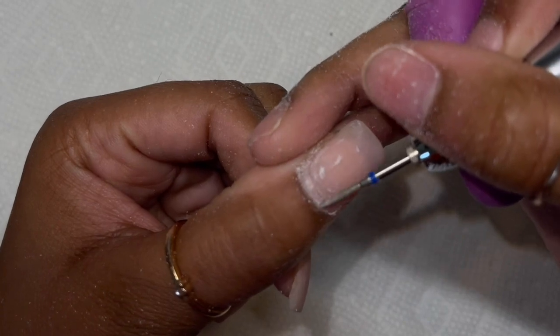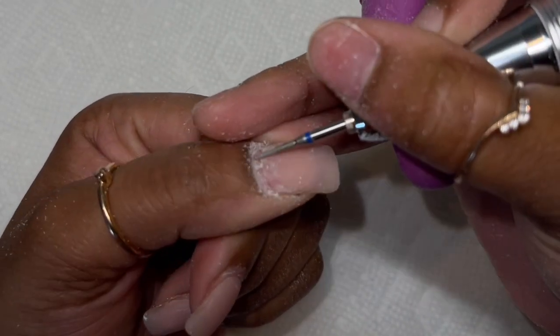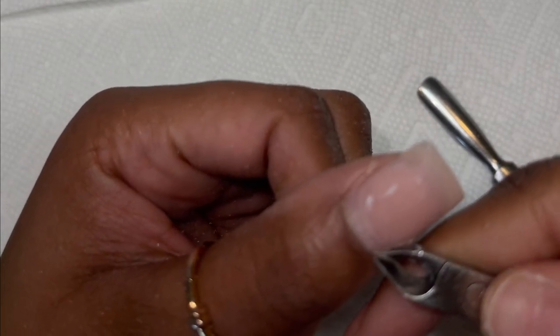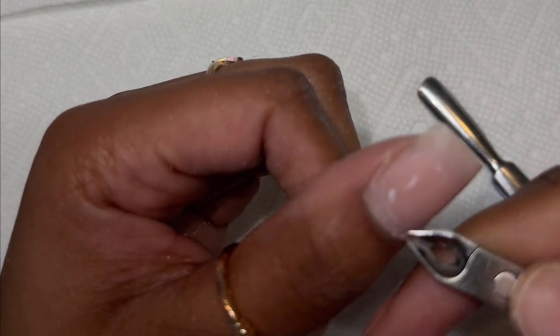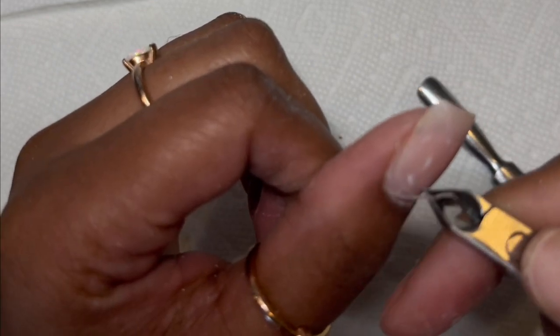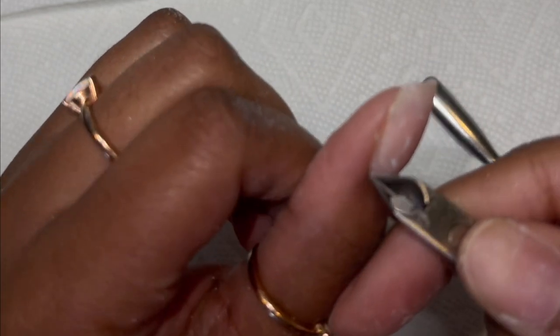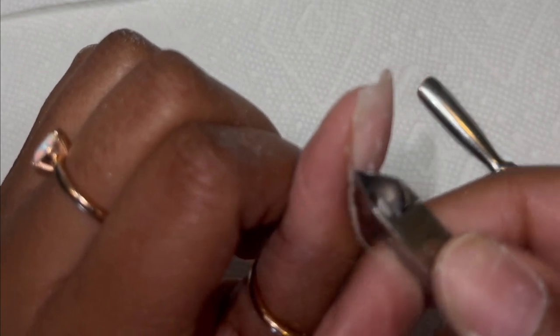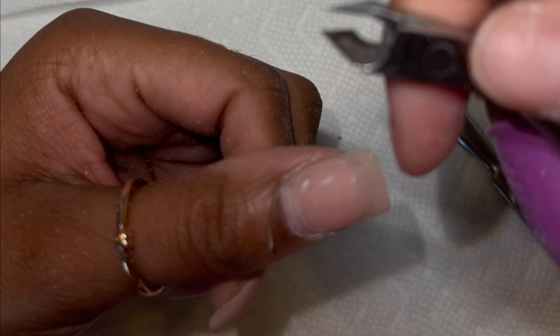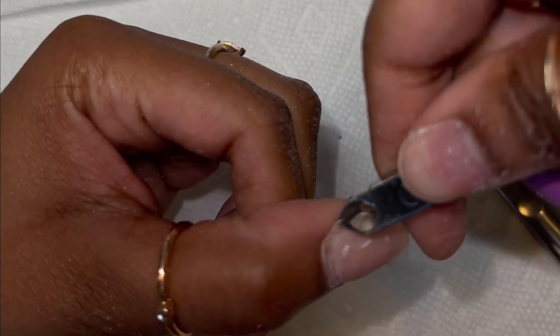Then I go in with the cuticle drill bit and drill away all that extra dead skin. I also cut my cuticles — I feel like it's super important. I'd never do a set without cutting my cuticles because it just brings the set together and makes it look really cute. After that I go in with the drill sanding bit and make sure my nails are super smooth and ready for the acrylic.